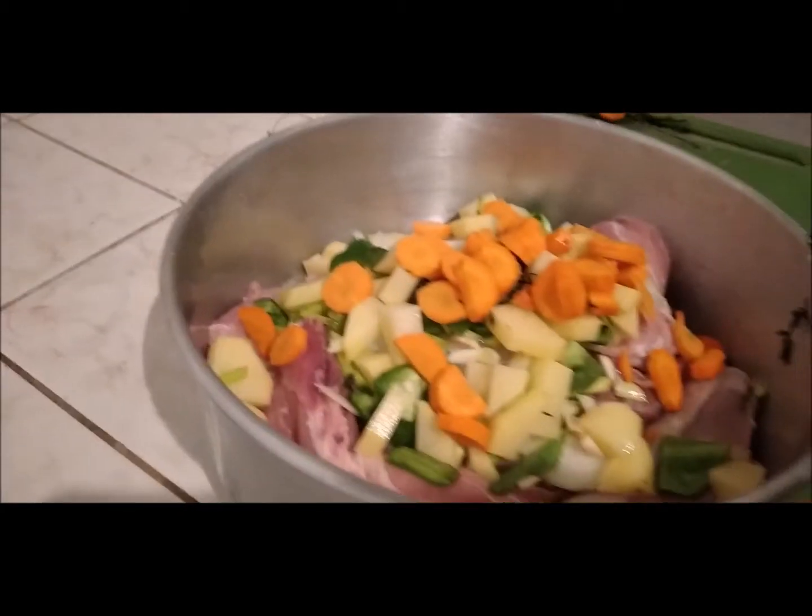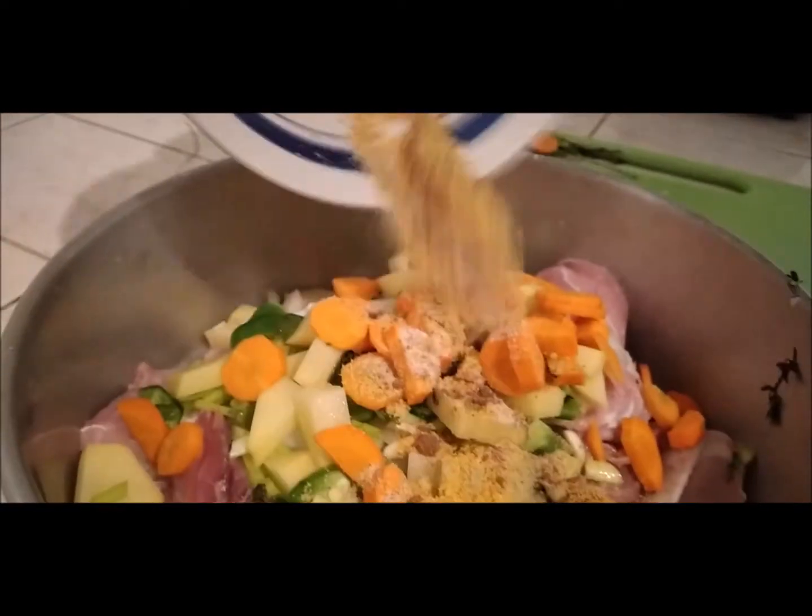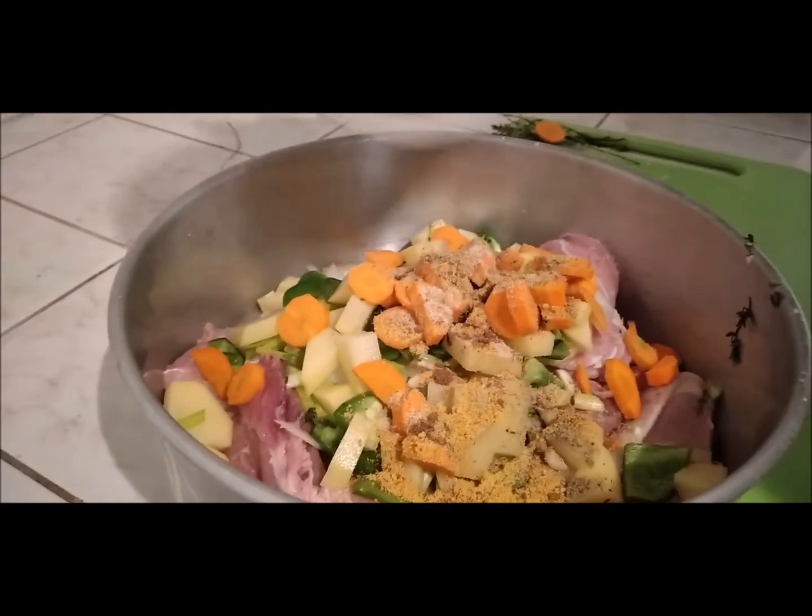So to this, we are going to add some holy seasoning. Here we have all-purpose seasoning, black pepper, and salt — one teaspoon each. We're going to add this to it and then we are going to mix.